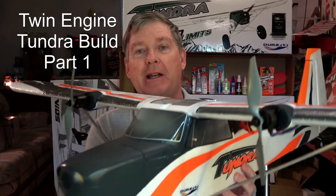A lot of people commented that they wanted to see a build series on the Twin Engine Tundra, so here it is. This is Dave from ERC, and I'm going to get started with the first video in the build series, which is going to be on the parts and on the wiring for the Twin Engine Tundra.